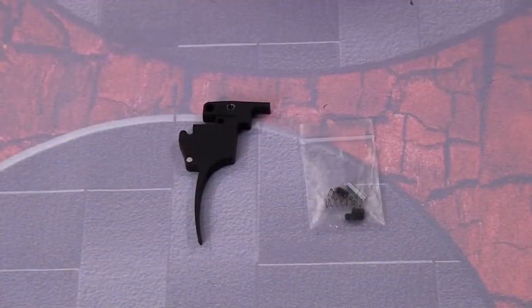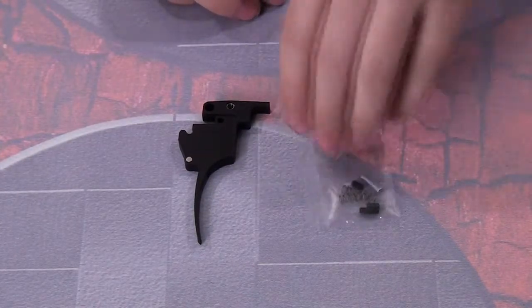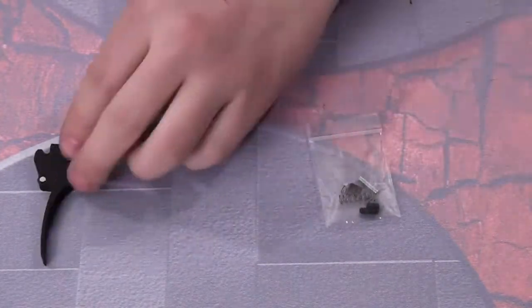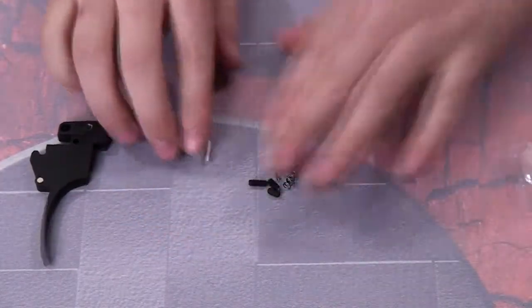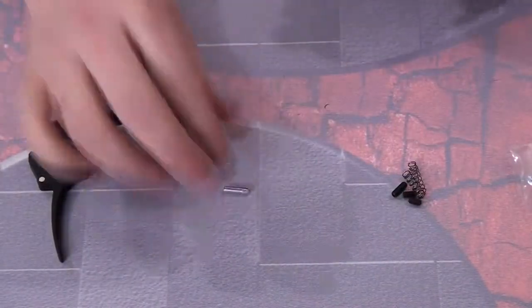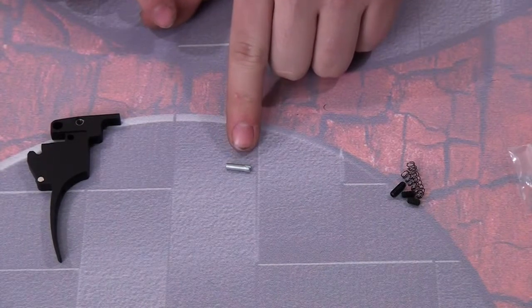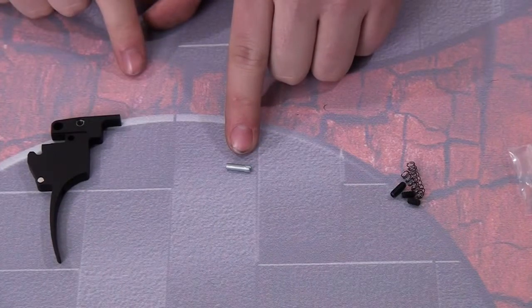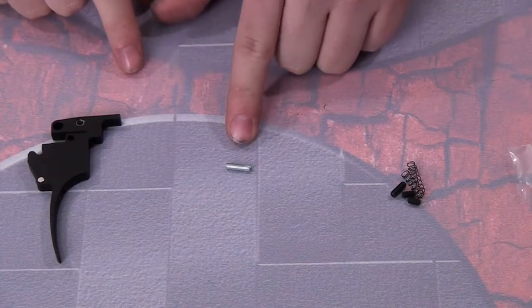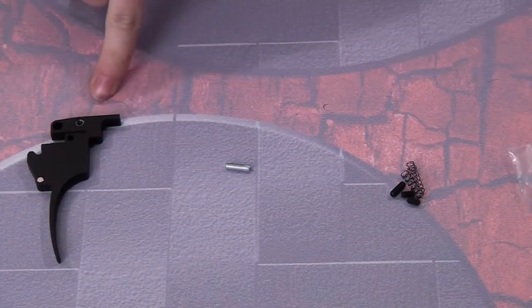Before I install this Fang Trigger, I need to tell you what all the different parts do. The little silver pin that comes with it goes inside the ball bearing on the trigger. You need to switch out the trigger pin with this one or else it may cause issues with the ball bearing — it is made specifically to fit with that ball bearing.